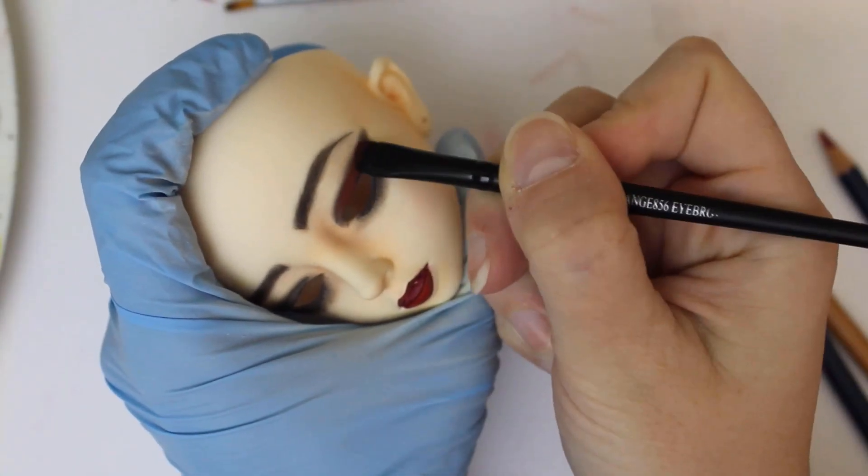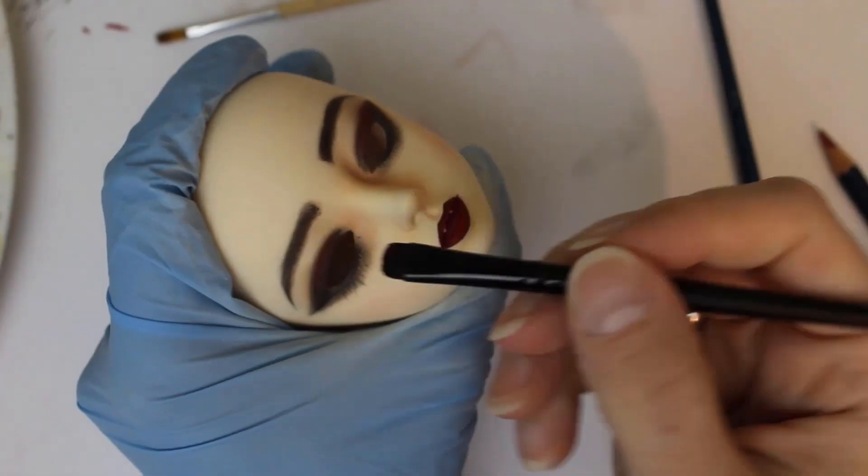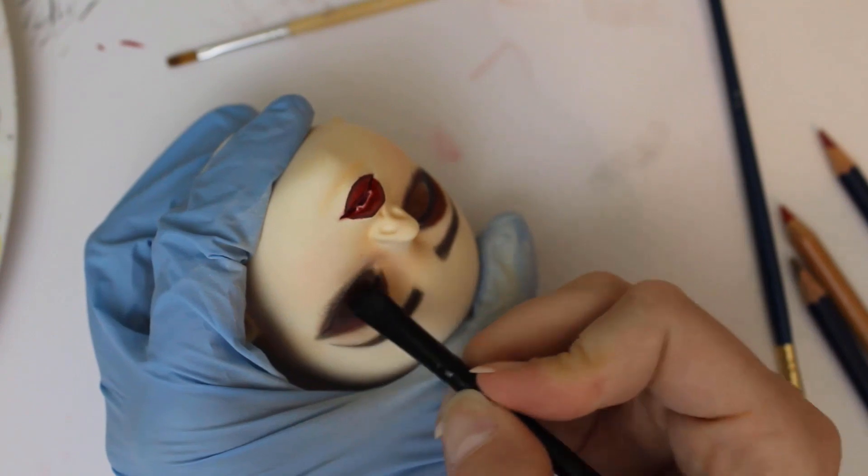I build up the colors around the eyes with a lot of different layers. I want brown to be the dominant color, so I use it last. This creates a base for pearl pigment.